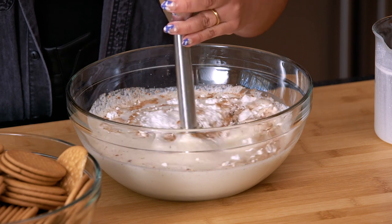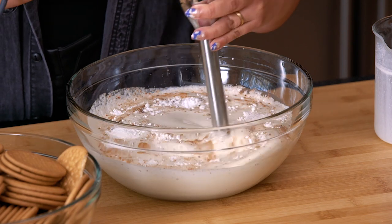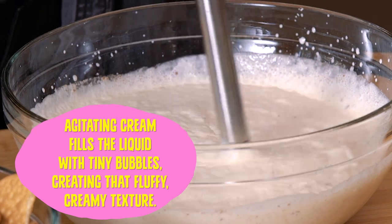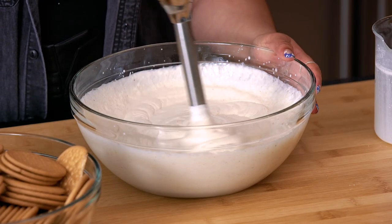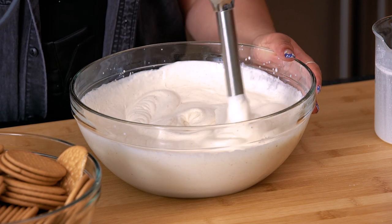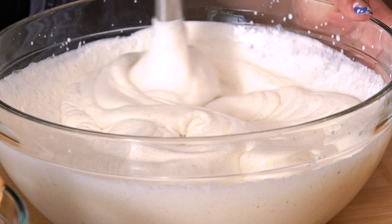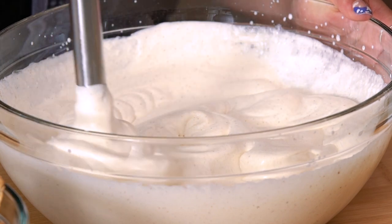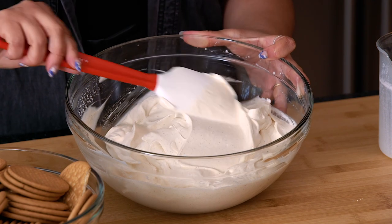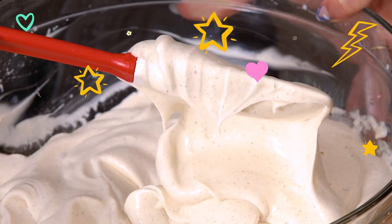While you're mixing this, keep the blender in motion and moving, and you're going to get all the agitation you need to make beautiful silky whipped cream. If you see that you have some sugar clumps in there, don't be afraid to just get in there and move them — they're a little stubborn sometimes. And as you can see, we achieved stiff peaks with our immersion blender. Amazing.